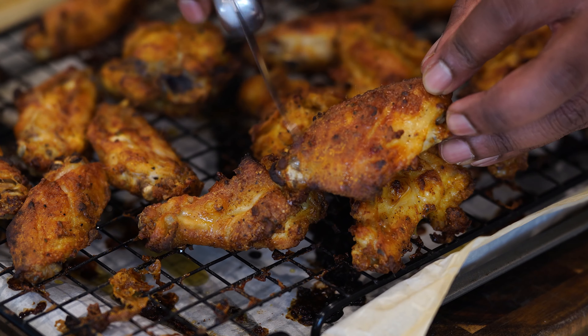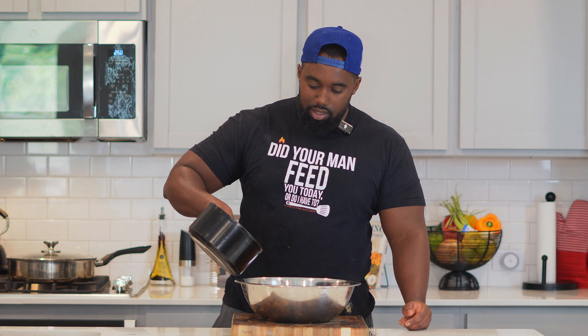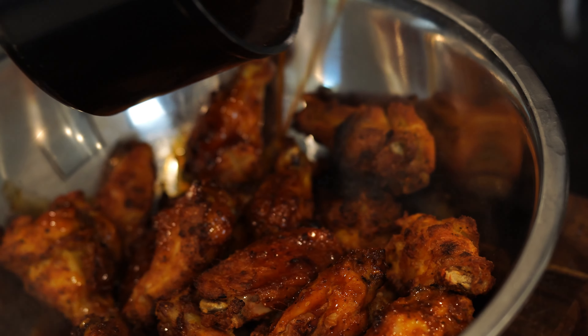The wings are nice and crispy after 45 minutes. I did flip them over and broiled them for a few minutes just to make sure both sides were extra crispy — sounds like they just came out of the grease. Honestly you can eat these straight up without sauce because they're seasoned to the bone. But we're gonna add them into a bowl, pour that sauce over the wings, and toss them. I like them extra wet.